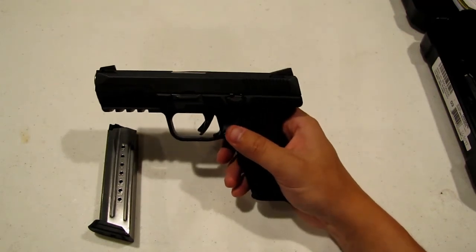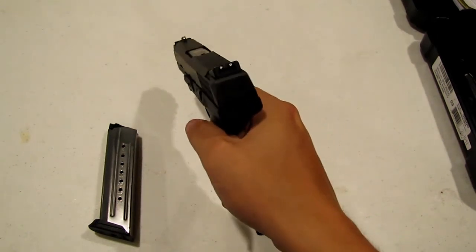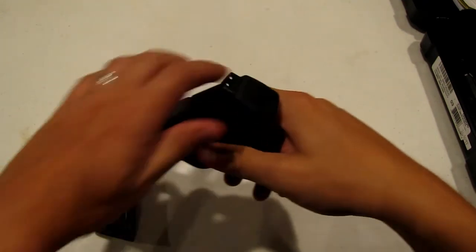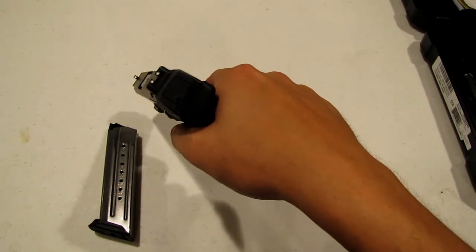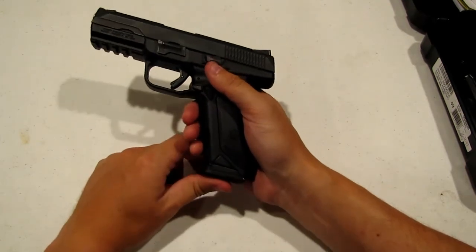Pretty soon you're probably going to have a video of me out at the range and we'll see how we do with it. And you can notice here — no need for the magazine to be in in order to depress the trigger and fire it. So there you go.